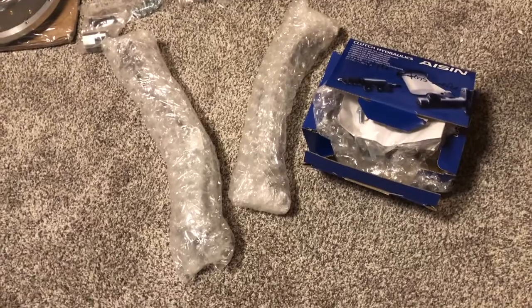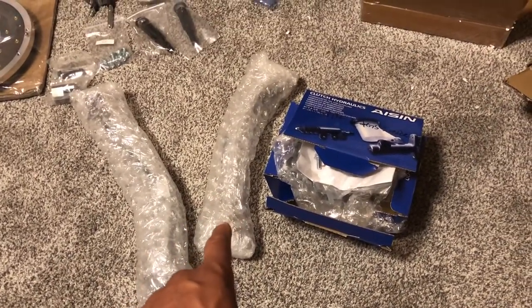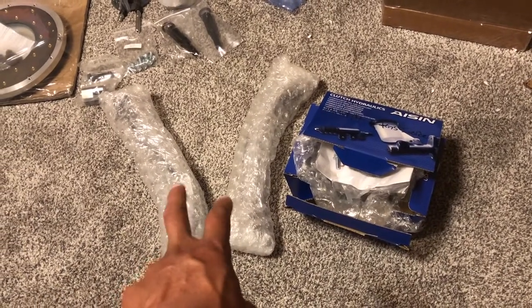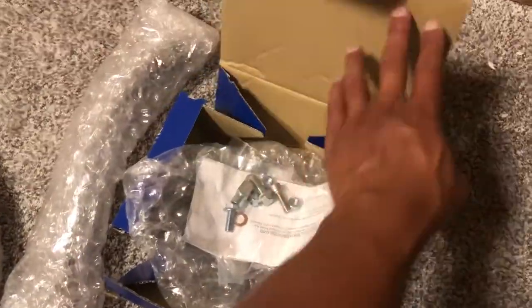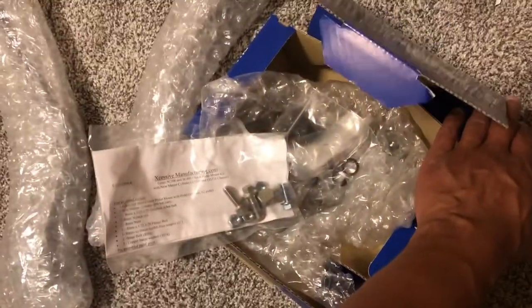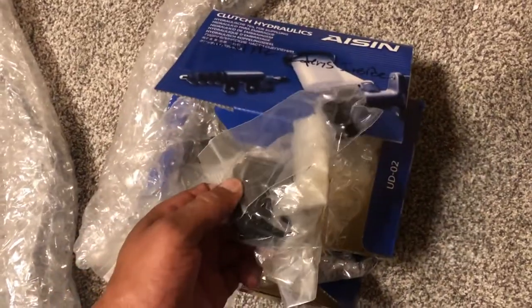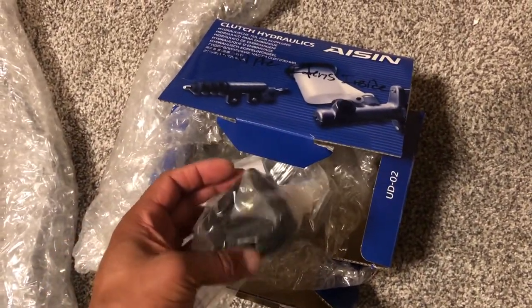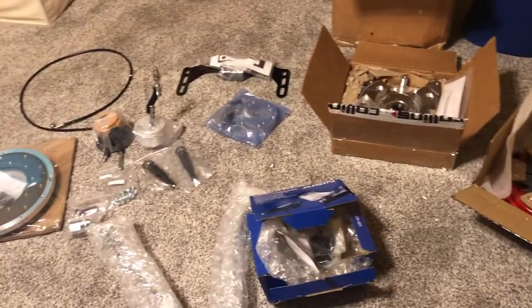This is the other stuff I needed that didn't come with the kit — I ended up getting it from Drift Motion. We have the brake and clutch pedal, because you have to swap to a smaller brake pedal. In here is the master cylinder with all the hardware, a nice little instruction letter, and the two pads for the different pedals.